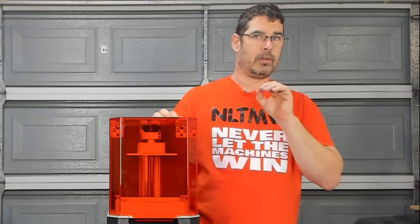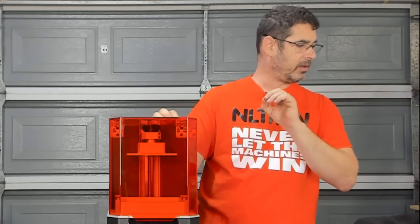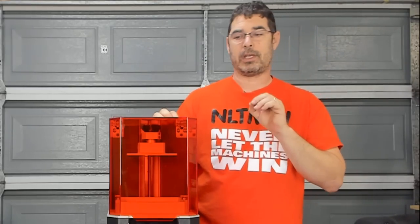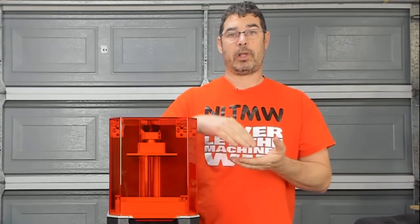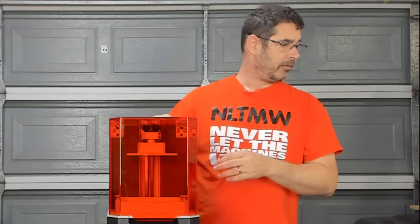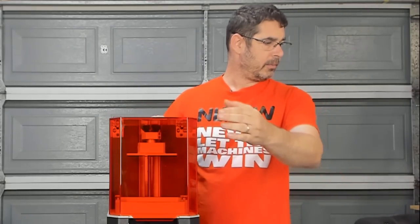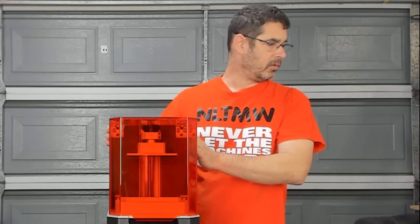For those that can't think in metric, that takes your print area to 4.7 by 2.6 by 5.9 inches — about the size of a smartphone and a little bit taller. And your printer dimensions themselves are 15.7 inches tall, 9.3 inches deep, and 8.8 inches wide.